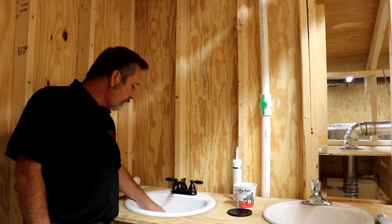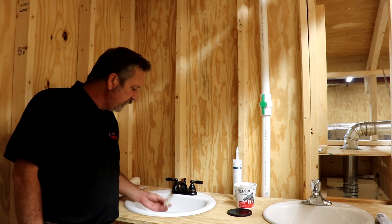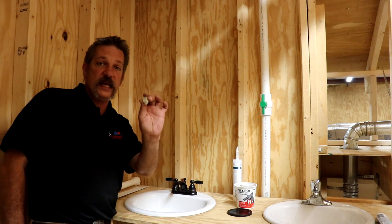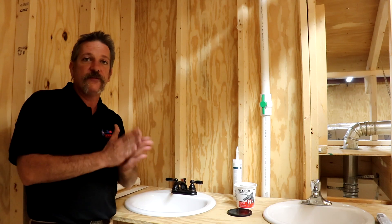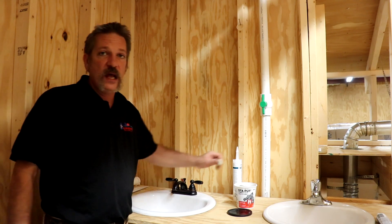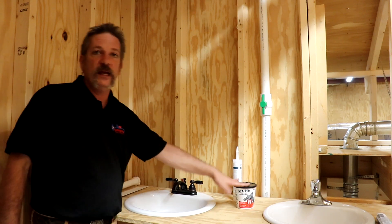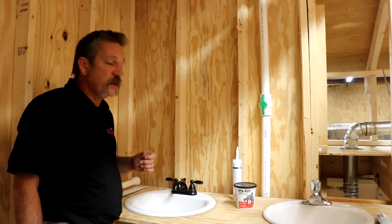After you're done underneath, come back up top. You'll see you've squished some putty out — you're going to want to clean all that up. Don't leave that ring of putty in the sink, and don't set it on a granite countertop because there are oils in it that can seep into the granite and leave a wet spot. Put the rest back in your little jar and save it for next time — you can use it again as long as it doesn't have any wood chips or trash in it.